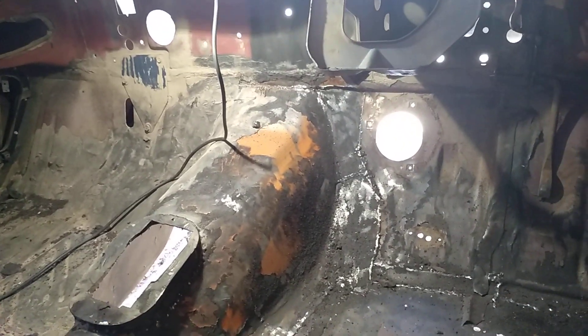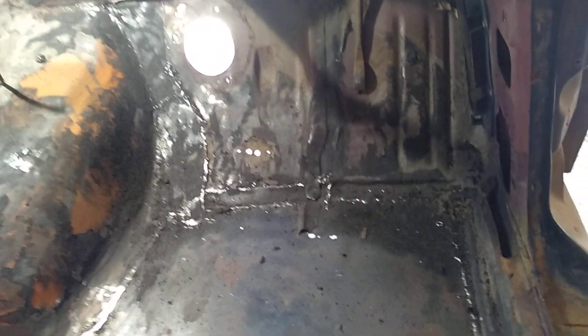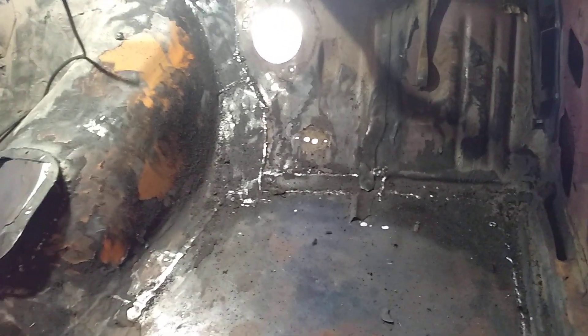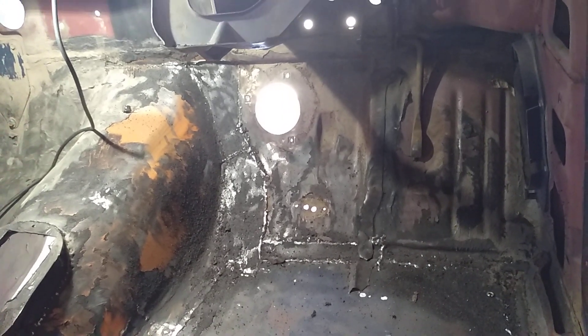It's a bit of a tough one. Anyway, I'll keep cleaning this stuff off this floor and see what I'm working with, and decide what I'm going to do. I'll get back to you later on. Cheers.